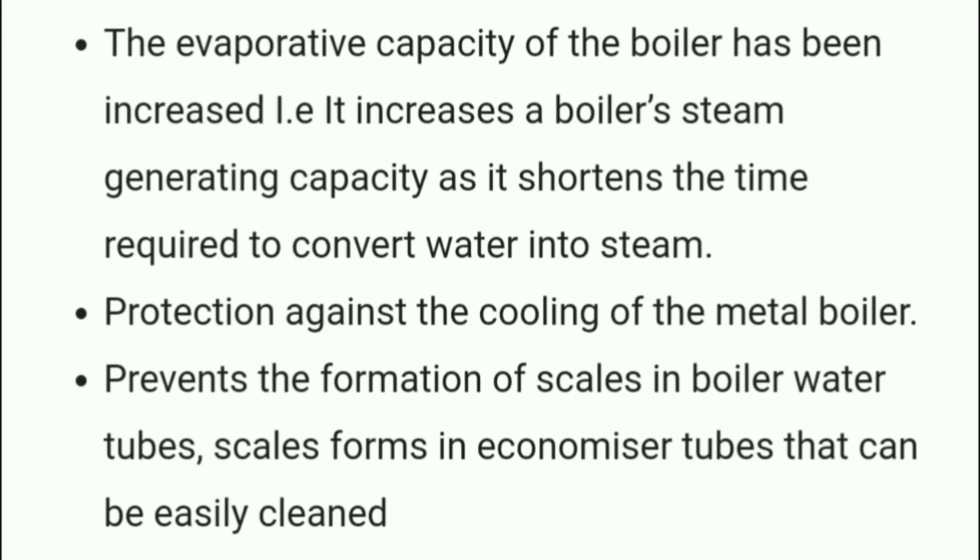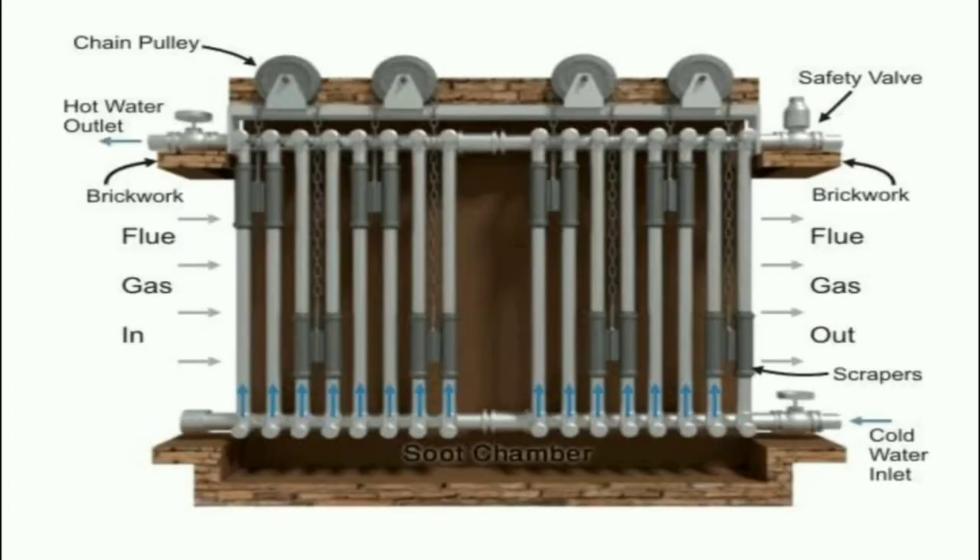Here we can see a plate type heat exchanger and a shell-and-tube type heat exchanger as representative pictures of an economizer.